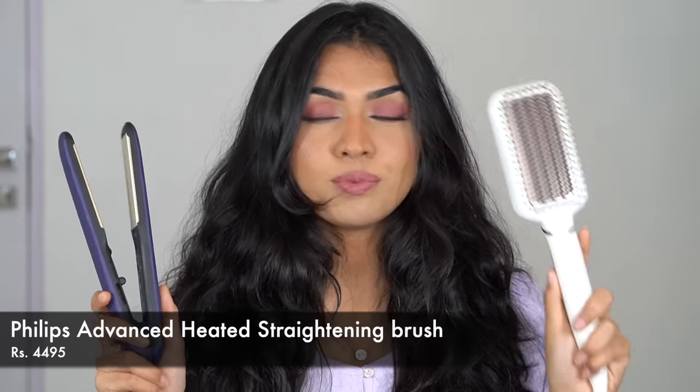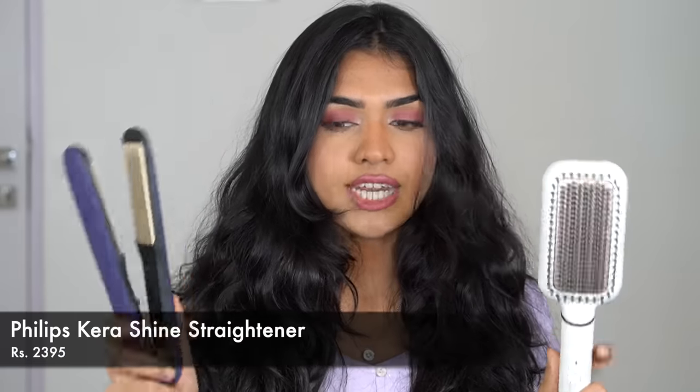So this is my hair air-dried — I just washed it in the morning. It's very wavy. I did not put any product in it except shampoo and conditioner, no serum, nothing. I'll just use heat protectant before I go in with these tools. Today we're going to talk about two tools: one is the Philips Straightener Brush and the other is the Philips Kerashine Straightener. Both are completely different but both claim to straighten your hair.